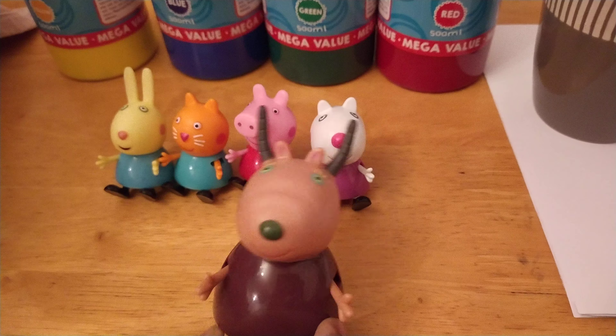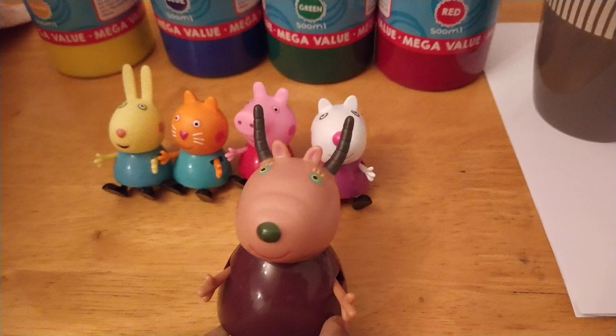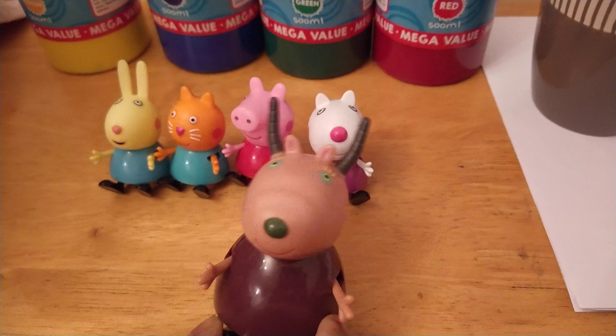Hello guys, welcome to Foundry Kids channel. Today, Peppa and her friends will be painting some colourful pictures and also will be using felt tips.